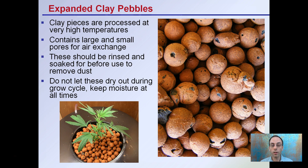There are also expanded clay pellets. These are clay pieces processed at very high temperatures to create these little pebbles. They contain large and small pores and allow for air exchange. They should be rinsed and soaked before use to remove any dust from the shipping container. You do not want to let these dry out during any part of the growth cycle — once they dry out, they can be difficult to re-wet, which could severely stress the newly developing roots.